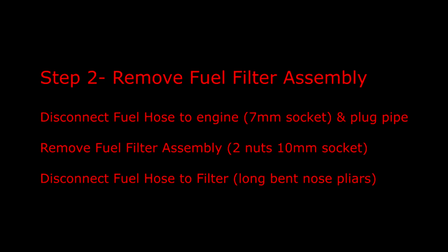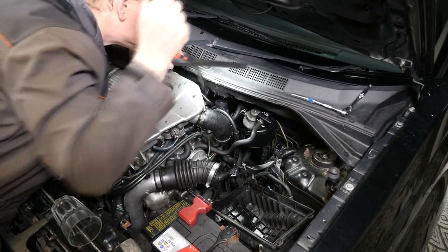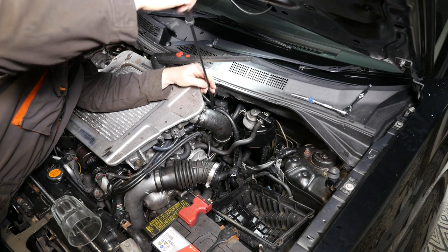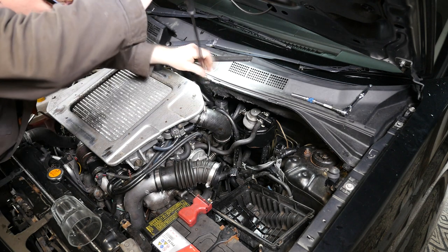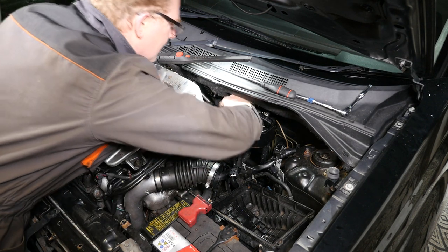Step two is to remove the filter assembly itself. Disconnect the fuel hose to the engine using a 7mm socket and plug the pipe. Remove the fuel filter assembly which is held on with two nuts, requiring a 10mm socket. Disconnect the fuel hose to the filter using long bent-nose pliers and plug the pipe again. Using the long 7mm socket, I'm going to undo this pipe where it connects to the engine - this is the main pipe to the engine - and pull that off.